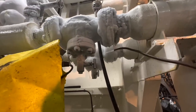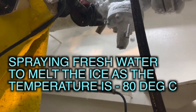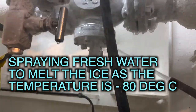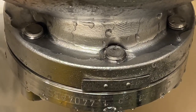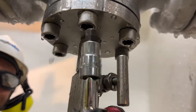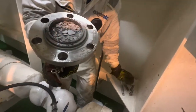This is something most of you are going to see for the first time: we are actually spraying water on this filter and the filter body to melt off the ice. It's not a joke — it's absolutely serious. This is how you melt the ice off, and only once all the ice is melted do we take off the bolts, because the ice can damage the threads if you try to force the cover open with ice still present.